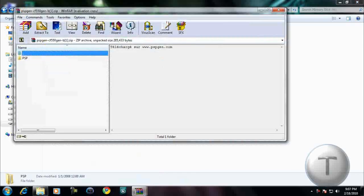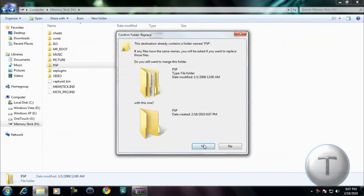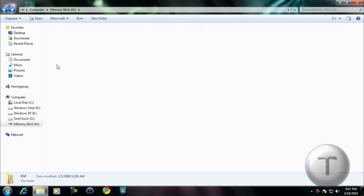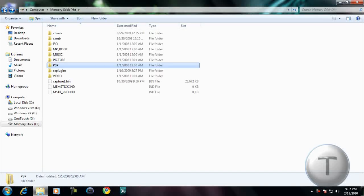So that was Dash A. We can close that and now copy the Dash B folders as well — let's just copy all that. It's done. Let's go in there and see the files: 5.50 Gen-B update. Now we're ready.